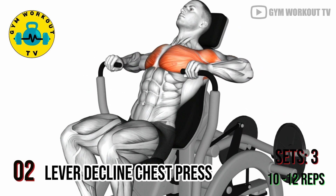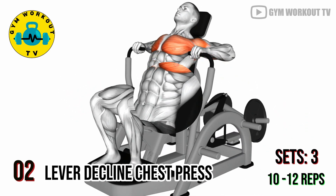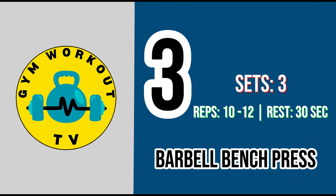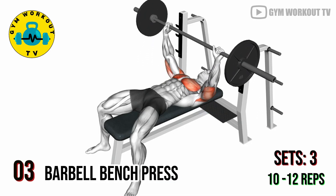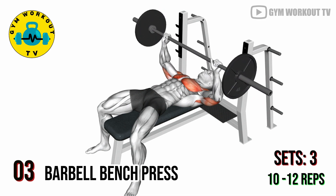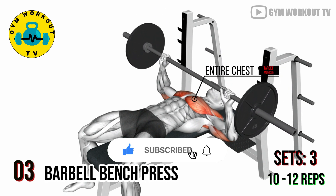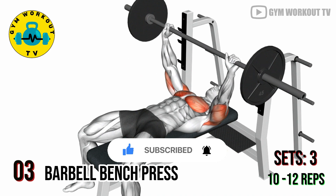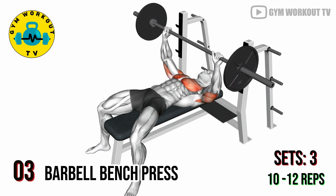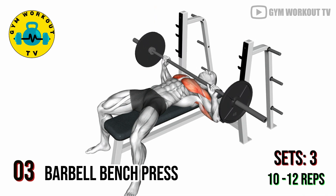Perform three sets of 10 to 12 reps per set. Third exercise: barbell bench press. Lie on a flat bench with a barbell over your chest. Lower the bar to your chest, then press it back up. The barbell bench press is a classic compound exercise that targets the entire chest, emphasizing the middle portion.